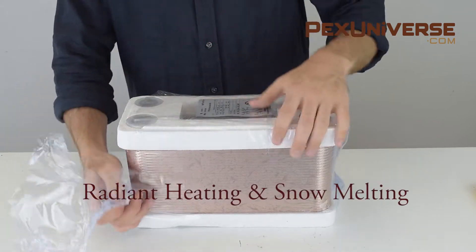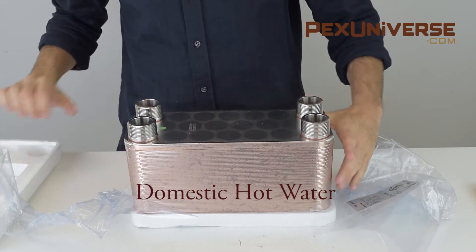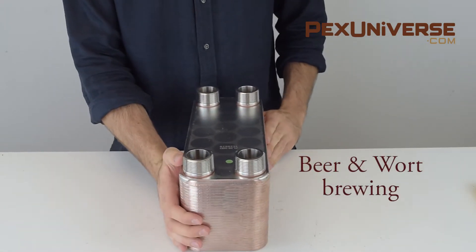It's designed for radiant heating and snow melting systems, wood furnaces, domestic hot water, solar and geothermal heating, shell and tube heat exchanger replacements, and for beer and wort brewing.